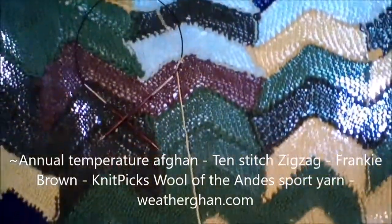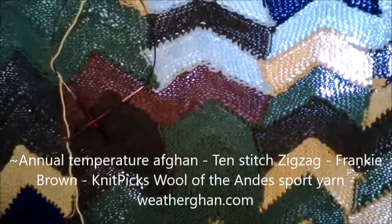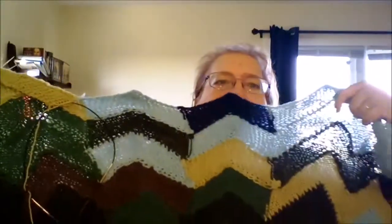Now I've almost caught up — I have my missing yarn. This is my annual temperature afghan. I haven't woven all the ends in, but each zigzag is one day's temperature. If you had the key you could tell what the weather's been like from the first day of January through Monday — I'm only a day behind. Isn't that beautiful? It's unique; that's what I love about it.